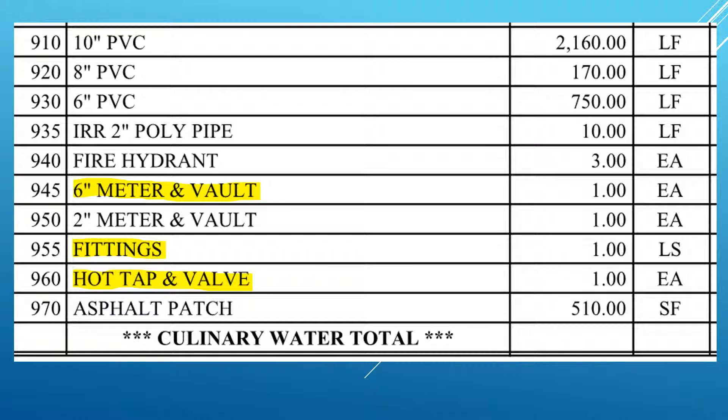This is the section on water. If you look under the first highlighted part — six-inch meter and vault — that includes the vault, all the fittings inside the vault, setting the vault, putting all the parts together inside the vault, and back filling the vault. There's a lot of cost associated that we put in there against the six-inch meter and vault.